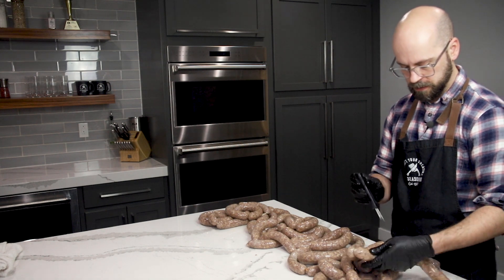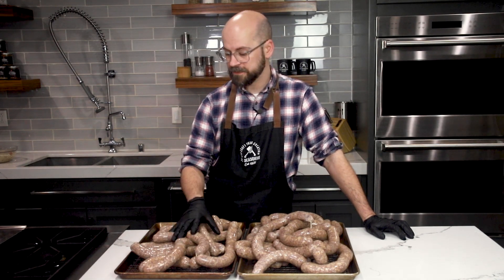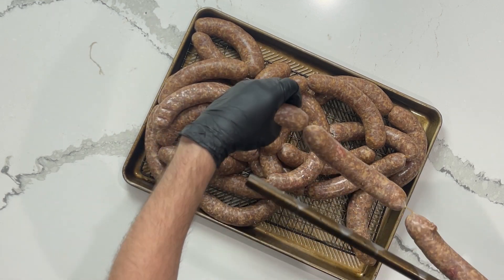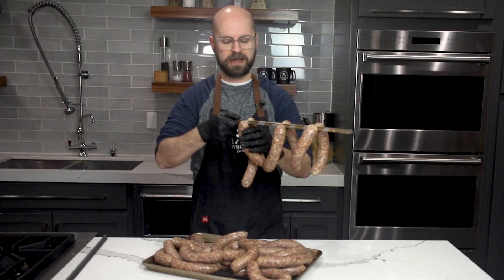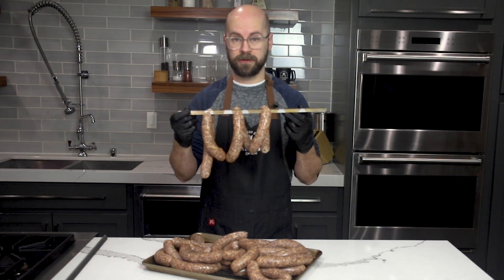Now that all of our sausage is stuffed, I'm going to set this in the cooler overnight. That's going to help the cure and all those flavors develop on the meat, so that first thing in the morning we're going to be ready for the smoker. Happy smoking day, everybody! These have been in the cooler for about 24 hours at this point, so we're ready to go into the smoker. We're going to load these onto our smoke sticks — all you're going to do is loop every second sausage. Once they're in the smokehouse, we're going to arrange them so that they have a lot of good air circulation so that they evenly cook and we get a really good smoke flavor on all of our sausages.